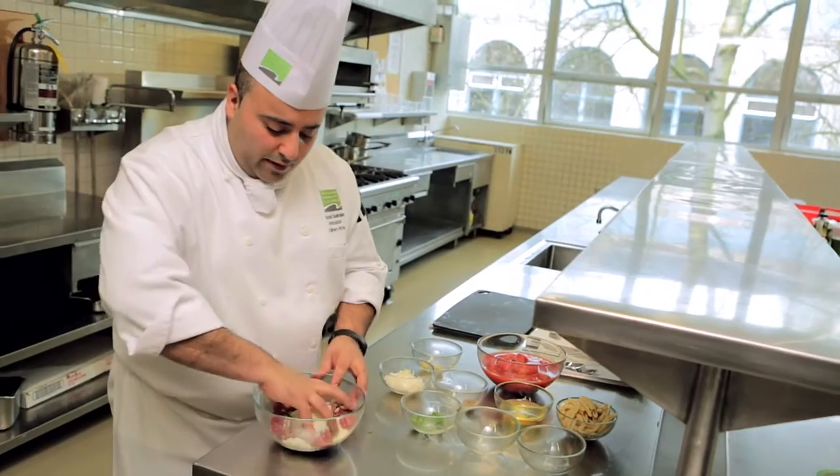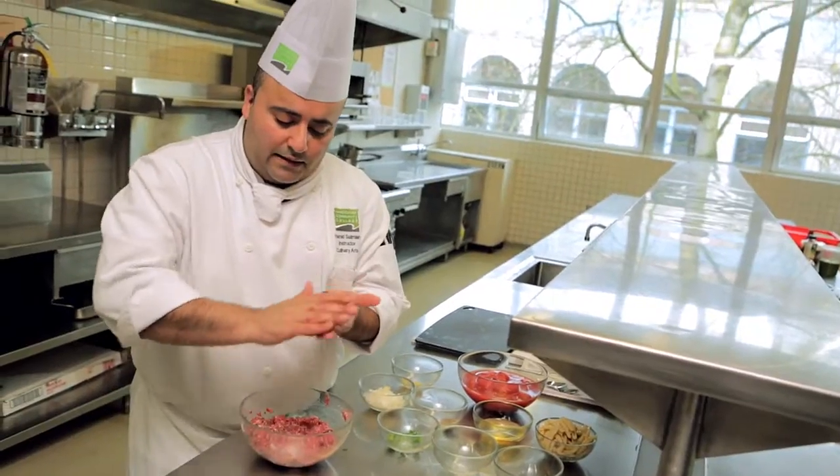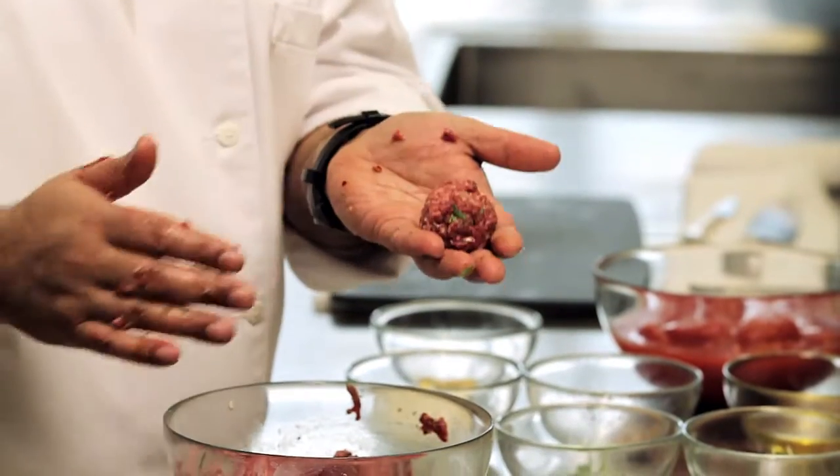Now what we're going to do, we're going to massage this together. Grab a little bit of a piece of meat in your hand, gently bring it together — that is the shape of a ball.